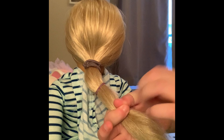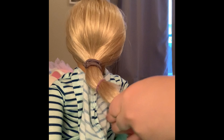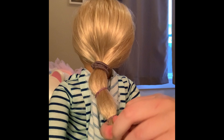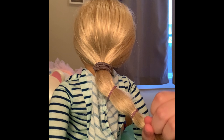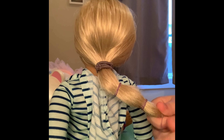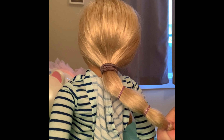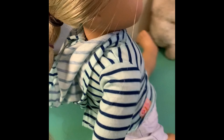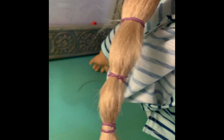Then do another one — another puff. It's a very pretty hairstyle. At the end it's cute to decorate with. You can do a really tiny one at the end, and then you're done! I really love this hairstyle because it's very creative. It's a really easy hairstyle to do and you don't need very much for it.